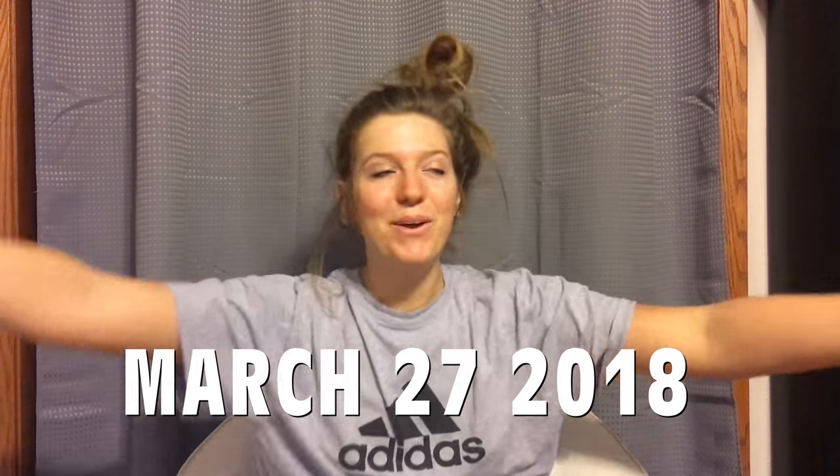Hey everyone! What's up? So, it's week 8 and I finally have the moment you've all been waiting for.